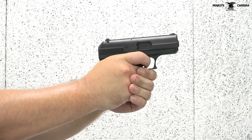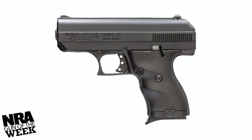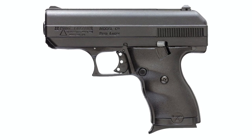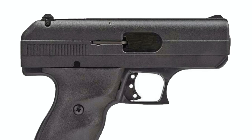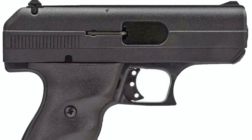Its simple blowback operating system also makes the C9 a surprisingly durable and reliable handgun for the cost. The Hi-Point C9's low price point is attributed to its simplistic and minimalist design approach. The frame is made of a high-impact polymer and the slide is made of a zinc alloy with steel inserts for reinforcement, topped off with a black powder coat finish. The C9 uses a blowback action similar to the design found on the Walther PPK line of handguns.